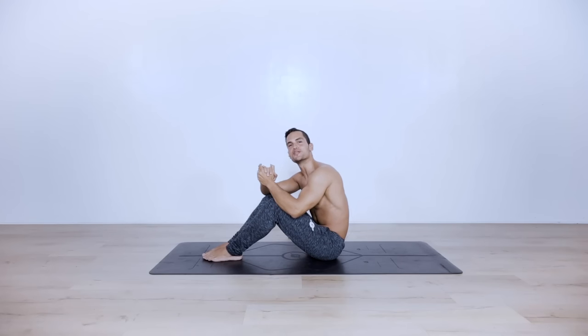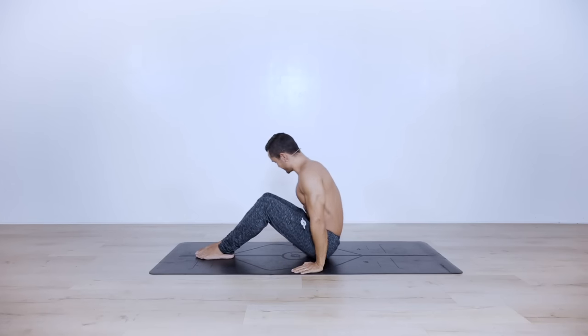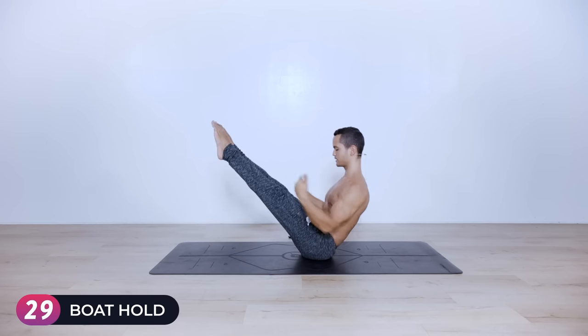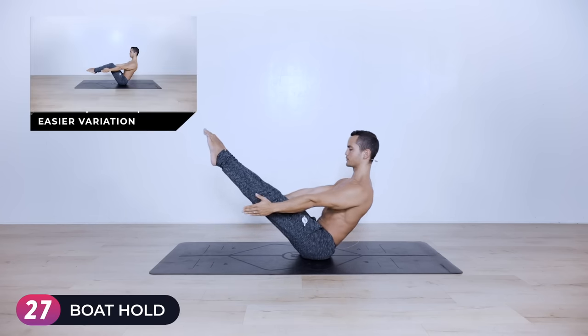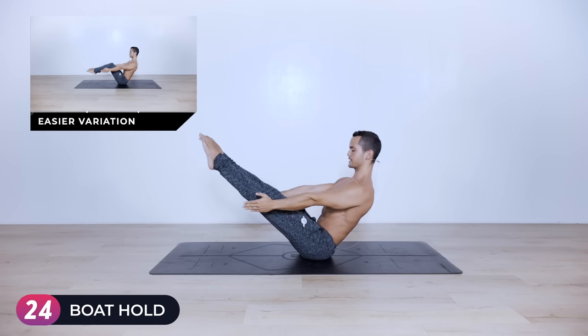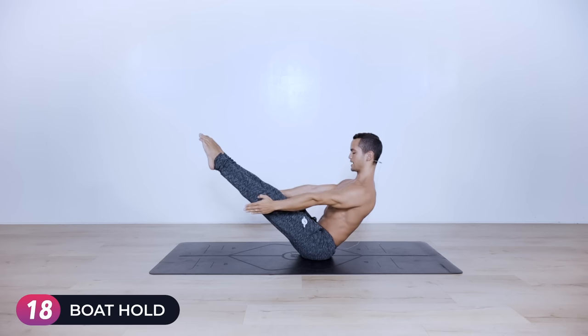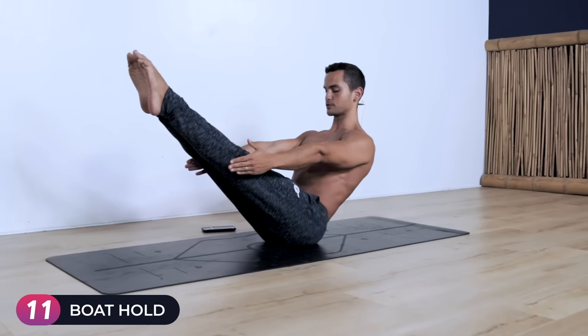All right family, are you guys ready? Three, two, one — legs up, arms in front, hold it for 30 seconds. Keep your chest slightly up but maintain a strong contraction on your abs. We're warming up the core as well as the hip flexors.